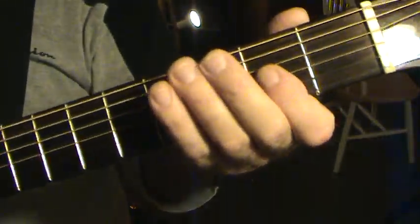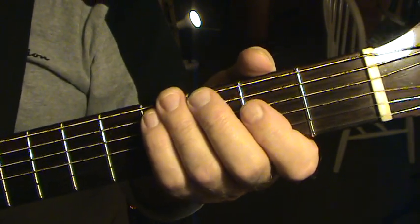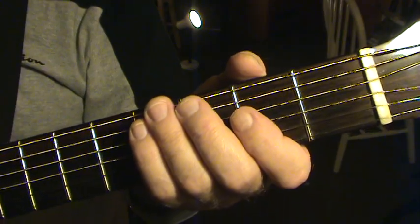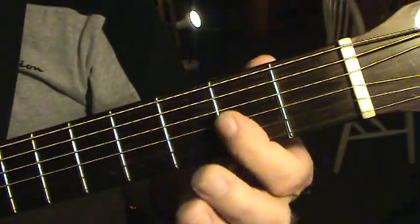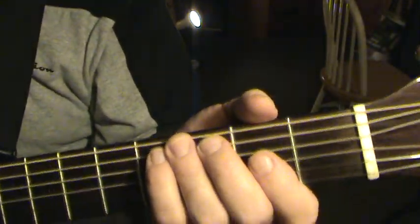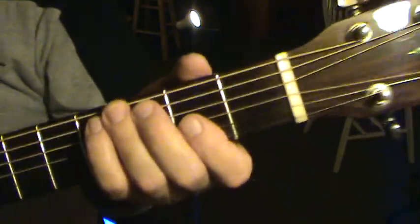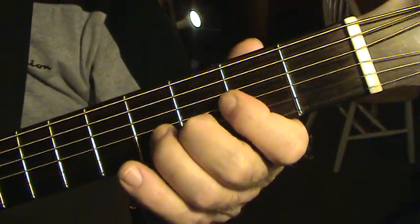We're going to play Ashokan Farewell at this tempo. I want you to have your sheet music because we're going to read it exactly as written, so just follow me and the music exactly as it's written. Remember, the pickup note is on beat three, so the count will be one, two — like that. Ready? One, two...